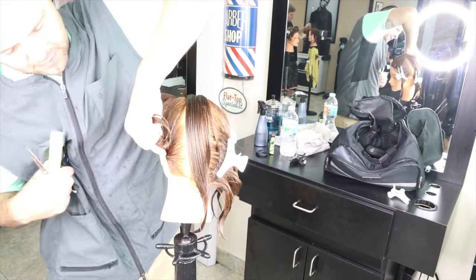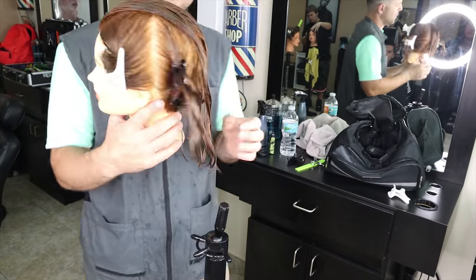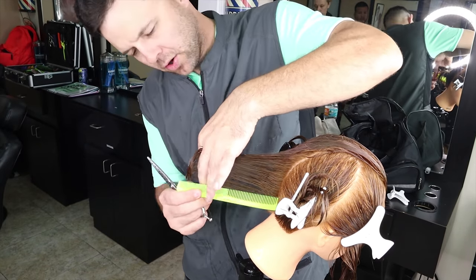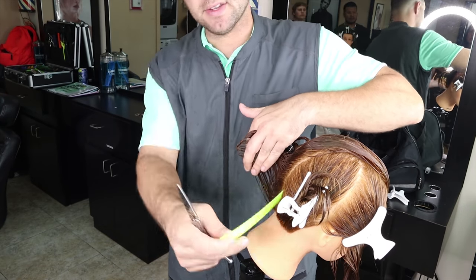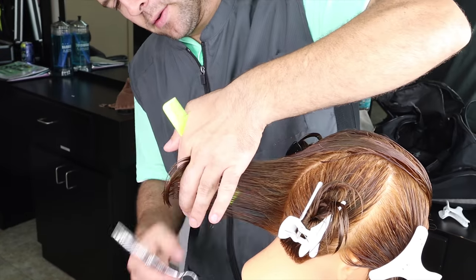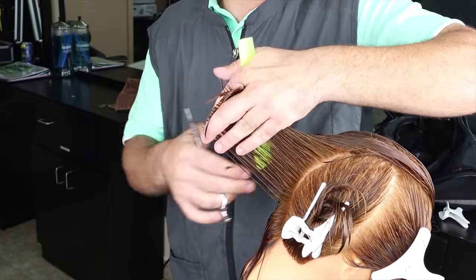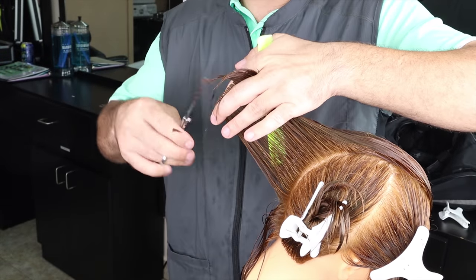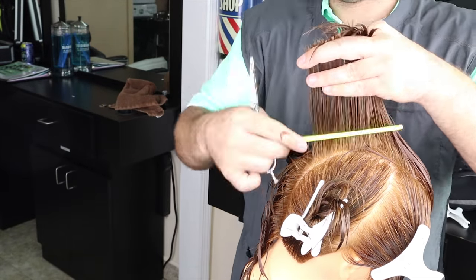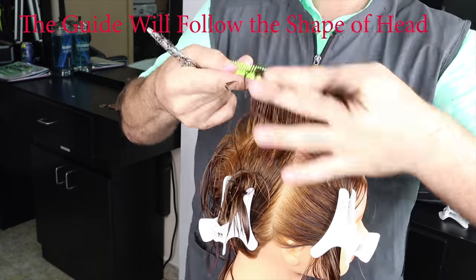The mohawk section is gonna become the guide for this entire haircut. This is the uniform haircut, also known as the 90-degree haircut, and it's a very common haircut for both men and women — so it's a good one to know, especially on this length. I'll begin by cutting my guide. This is the only haircut where all the hair is the exact same length. The shape of this guideline is going to mimic the same shape as the scalp.